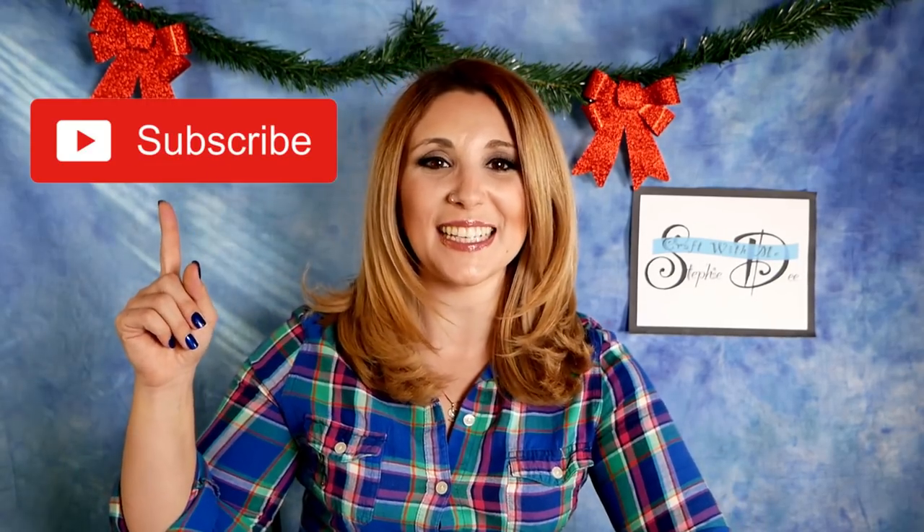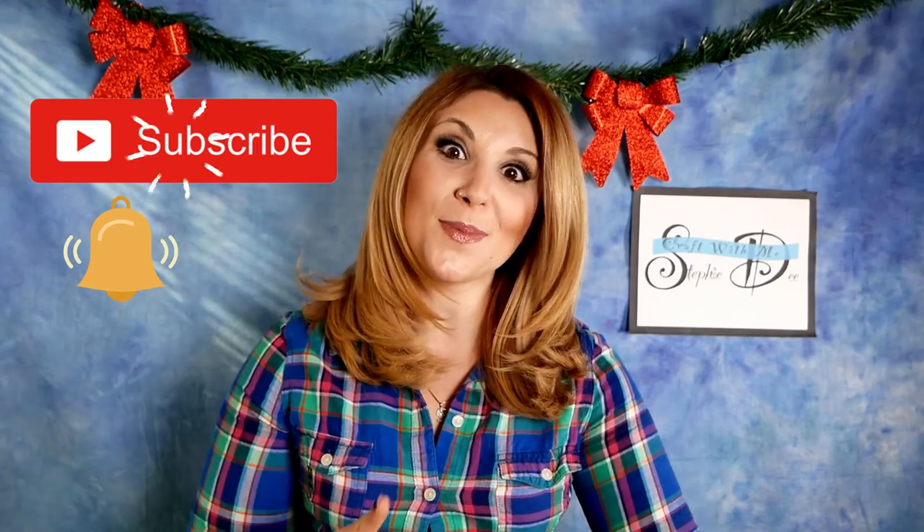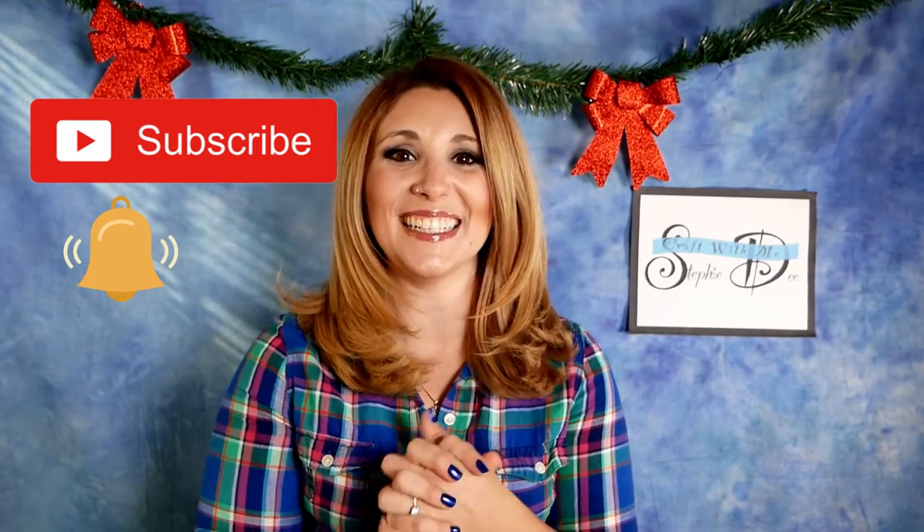Hey guys, it's Steph BD. Welcome back to my channel in the middle of gift-giving season. If you're excited to see today's video, don't forget to click that subscribe button and ring the notification bell so you don't miss out on all of the good holiday goodness coming up.